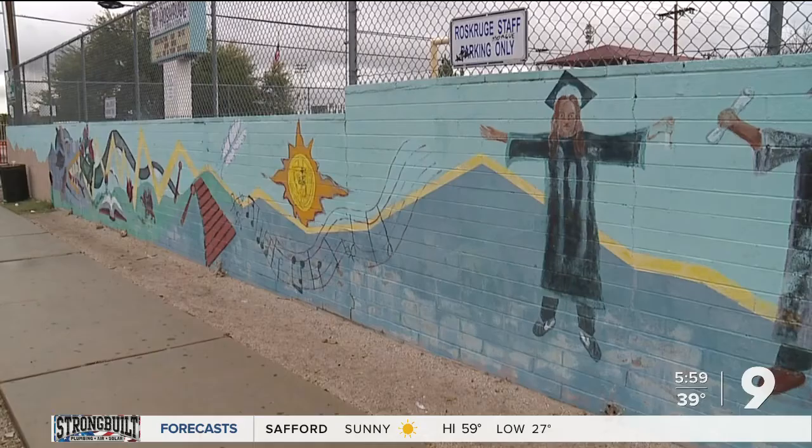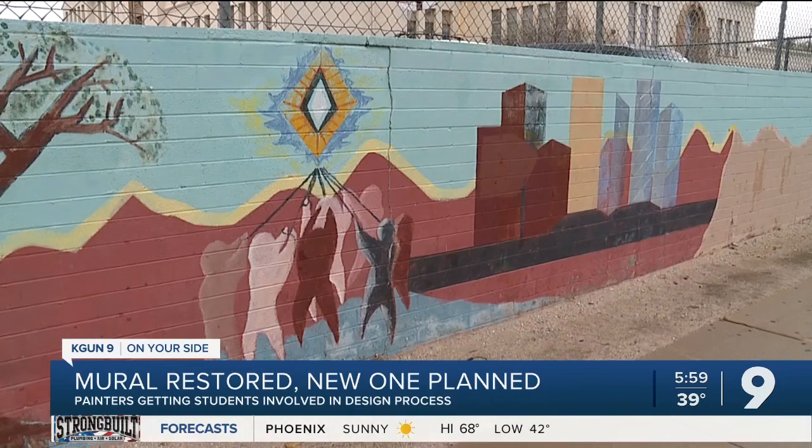Welcome back, everyone. A group of local artists wants to restore a mural outside of Rosgrouge Magnet School and then paint a new mural to go alongside it. Muralist Ali Miller and others want to hire artists and students to paint and design the mural. The original artist, Martine Modesto, worked with students back in the day to complete the piece, so they're hoping to follow a similar structure on the updates.